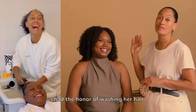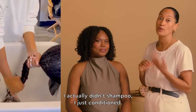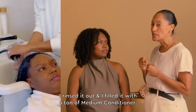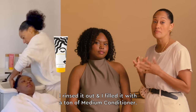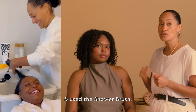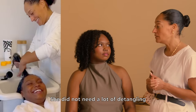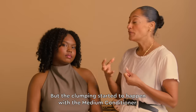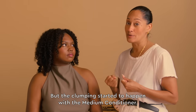I had the honor of washing her hair. I actually didn't shampoo, I just conditioned. So I did all the tricks that I do. She has a stunning head of hair. I rinsed it out and filled it with a ton of medium conditioner. I really got the conditioner all through there and used the shower brush. She did not need a lot of detangling because with the medium conditioner her hair just kind of detangled easily. But the clumping started to happen with the medium conditioner.